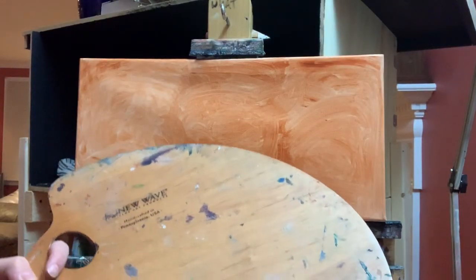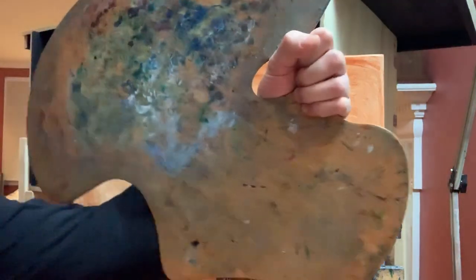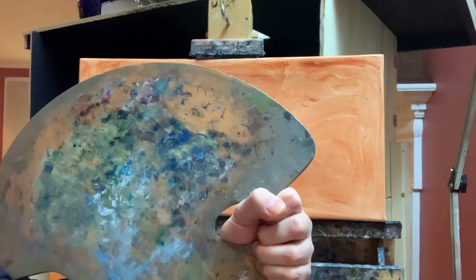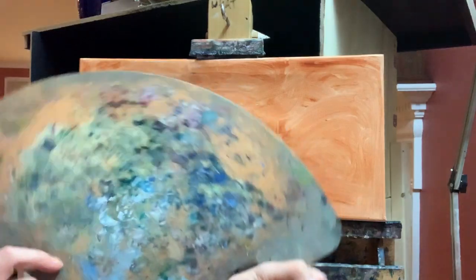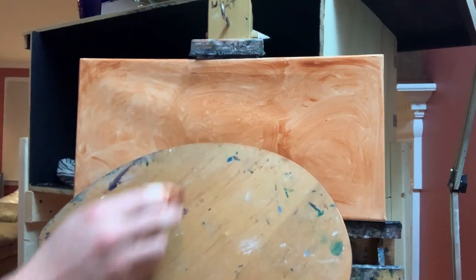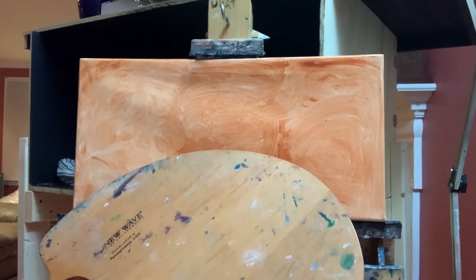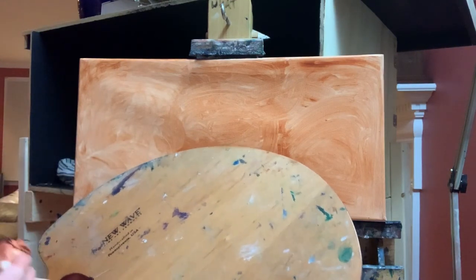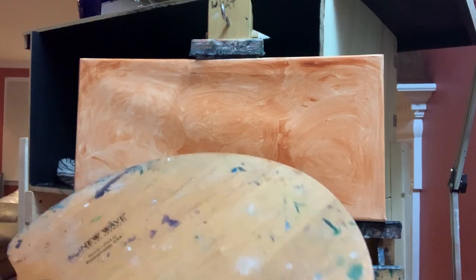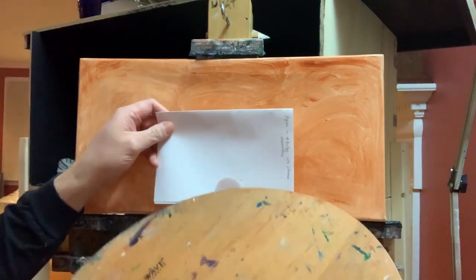Let me show you how this compares to the palette. This palette is made by New Wave — they're in Pennsylvania. I really like it because it's cut ergonomically so it fits around your arm when you're holding it. As you can see, it's getting kind of close in color — though this is a smooth surface versus a textured surface, so the color reflects slightly differently — but as opposed to working from a plain white canvas it looks quite different.